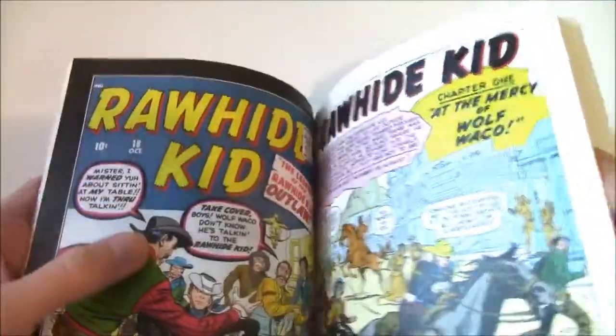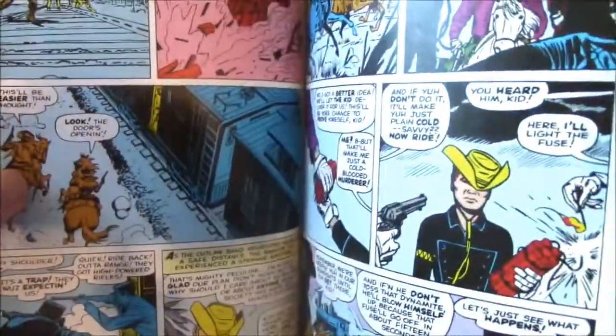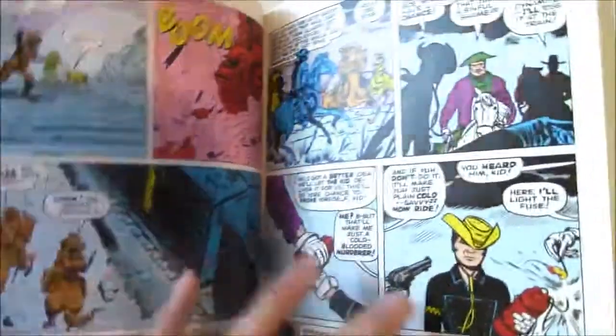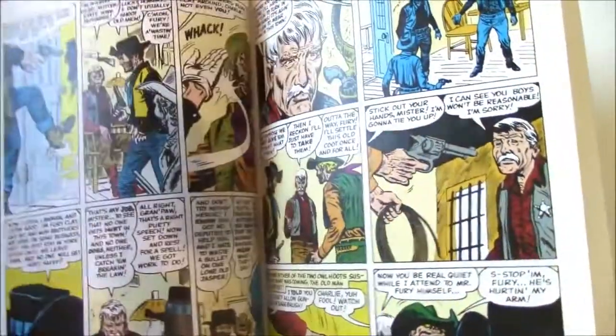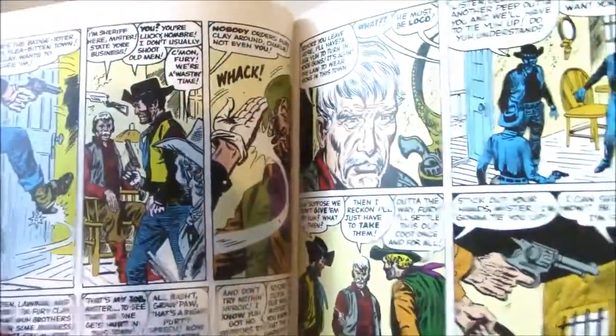It is quite fun. The quality of this Masterwork — the production quality, restored colors, the paper — it's all good and it's a fun read. I've tried a few of the westerns in terms of the Marvel books, but I think Rawhide Kid is the best, at least for me.